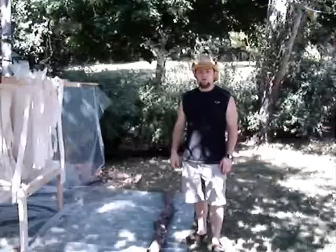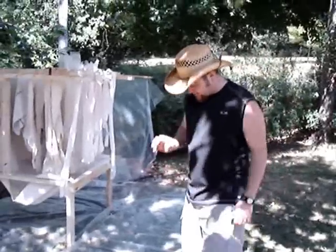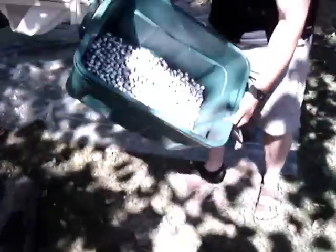Hey everybody, Bryce Larson here. We are doing the barrel brake test, and we're one insert in. This is how much paint we've shot through the first insert — it's about 3,500 rounds.